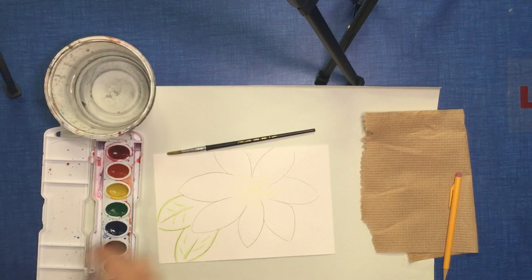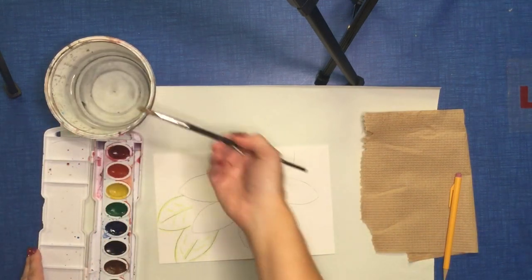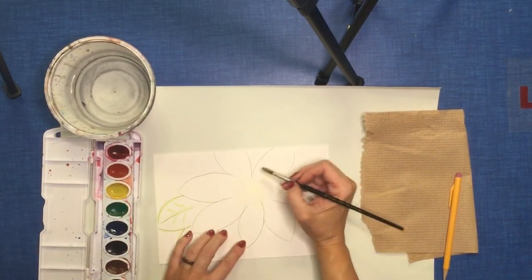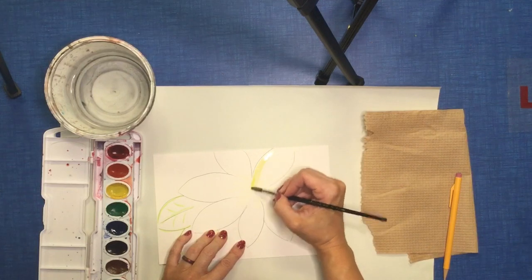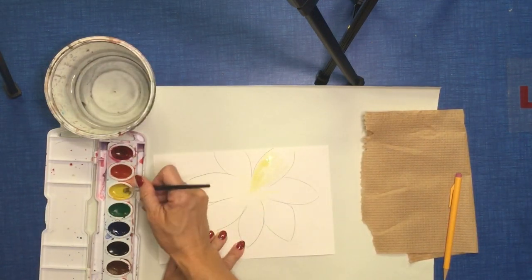Now it's time to paint. I'm going to dip my brush in the water because I'm using watercolors today and I choose my first color. When you first use watercolors you might need a little more water to get it to spread, but after a while it'll spread quite nicely.